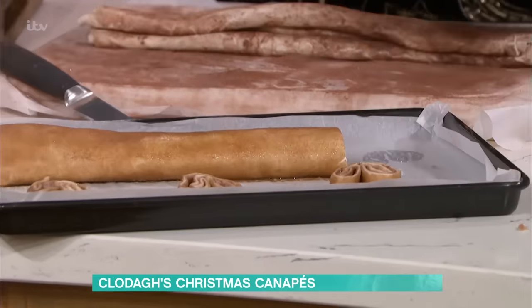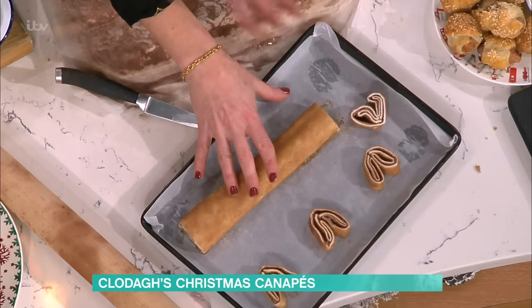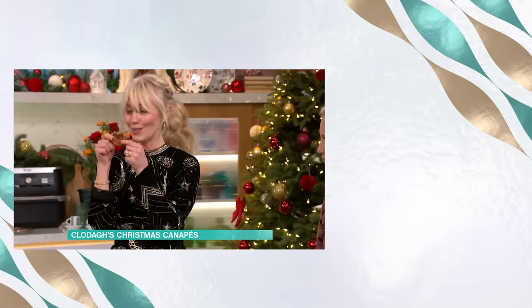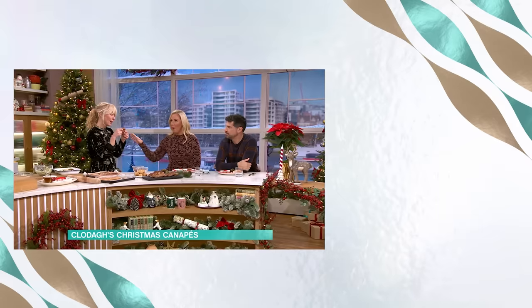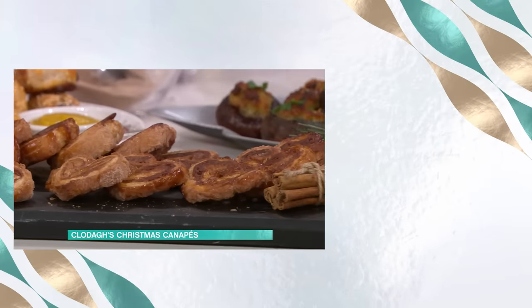Clever, really clever. You leave those in the fridge, and then when you're ready to bake them off, pop them into the oven for 15 minutes and you've got this gorgeous chocolate cinnamon heart — with a little bit of Baileys cream. Happy Christmas!